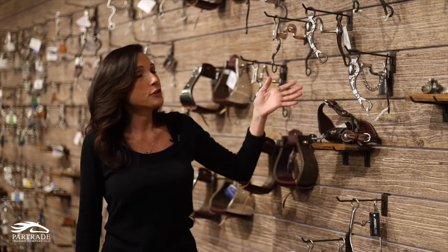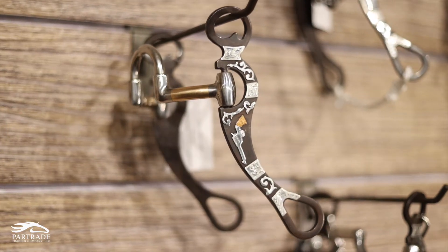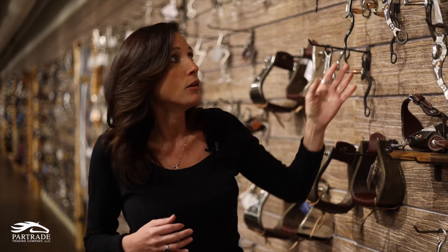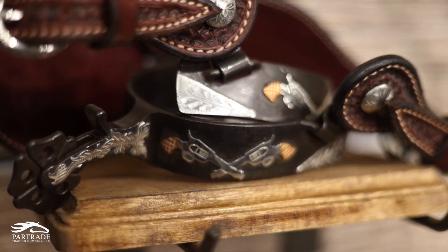We also have a new thing we're doing this year — it's the first part in a three-part series. It's part of the tombstone collection and it's called the Outlaw. It's got a pistol on the side of the cheek and it represents the cowboys from back in the Wild West Wyatt Earp days.